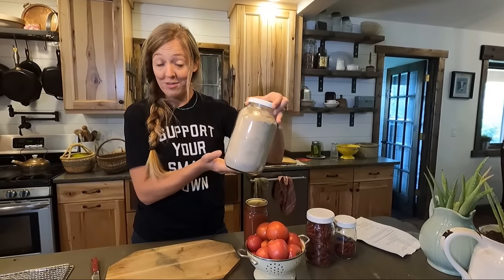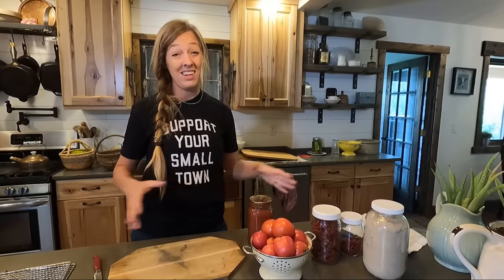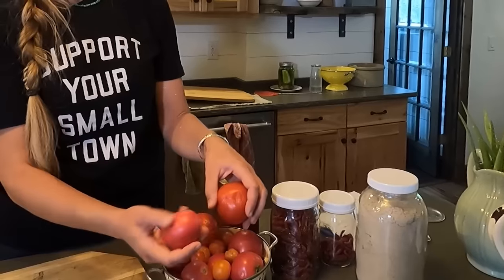I've been making mushroom powder and pepper powder, and now we're on to tomato powder. The really cool thing about this is that you can take a whole bunch of tomatoes, condense them down into a very concentrated powder, and use it for all sorts of things — you can turn it into paste or sauce, or add it to soups, stews, or skillet meals. You're going to love this trick.